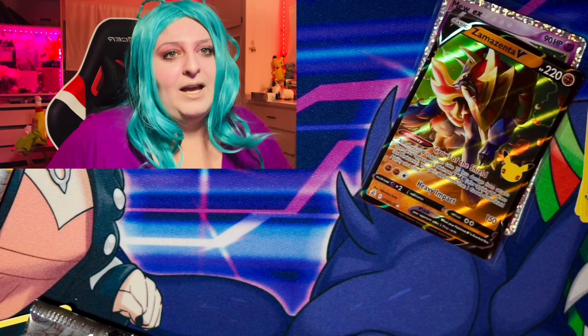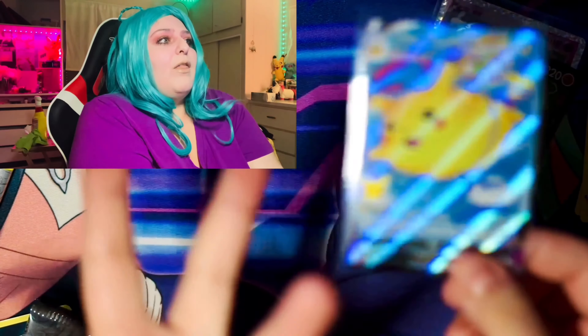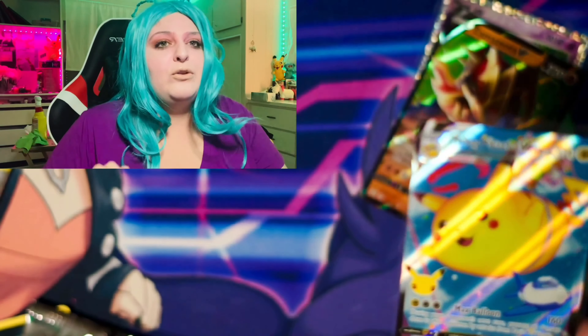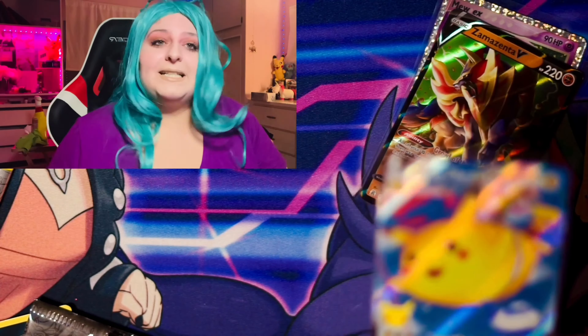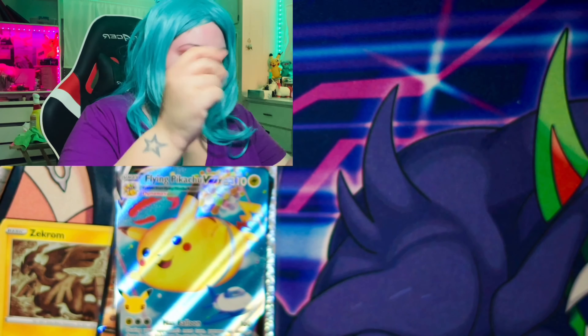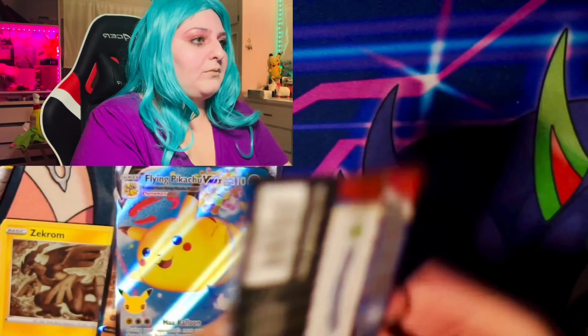This is so pretty. Oh my god, it's lovely. Let me show you the texture on it. Look at this — oh my god, look at the texture. It's so thick, I love it. Oh my god, it's so cool. We are pulling some fire. Look at this.